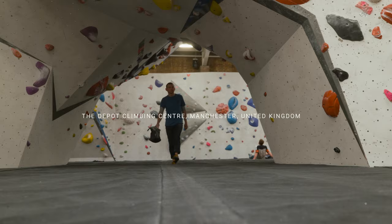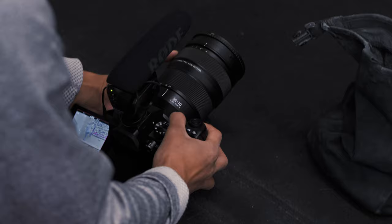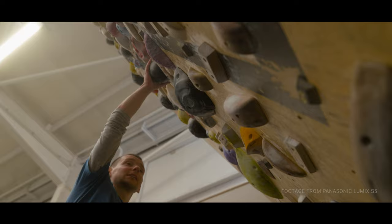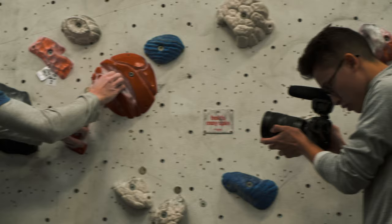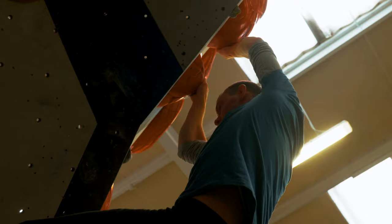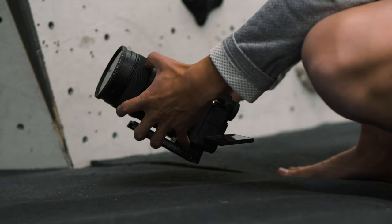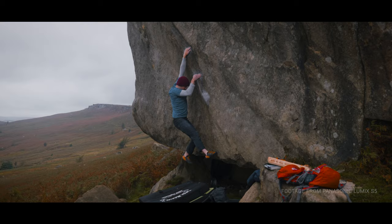The last act was filmed in the Depot climbing centre in Manchester. I had planned to show shots of Tom practising the exact moves of his outdoor climb indoors in a climbing centre — it was an opportunity to test out the low light capabilities of the Lumix S5. The dual native ISO helped massively here, as I could bump it up to the second circuit at ISO 4000 and it felt like I had a completely new sensor. The noise in the shadows reduced even when shooting in vlog and I got a clean image from the camera.